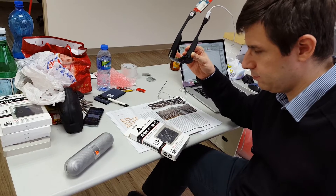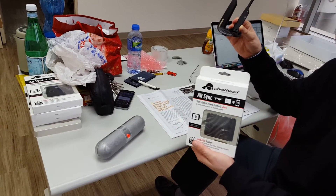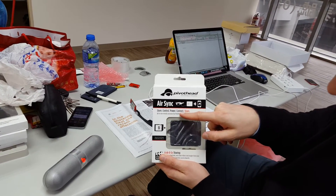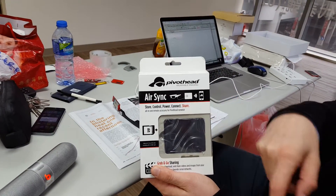The menu shows: PivotHead, Wearable Imaging, Store, Control, Power, Connect, Share, Take the Wear.